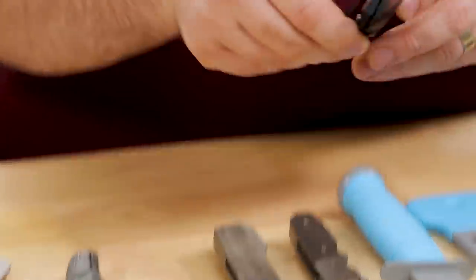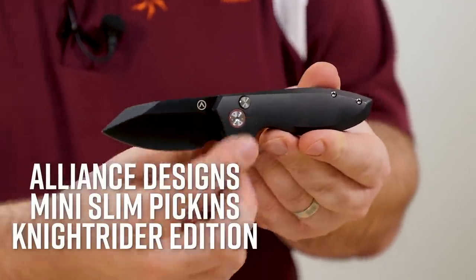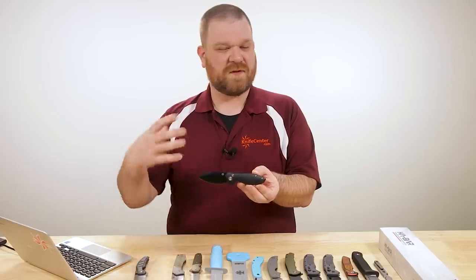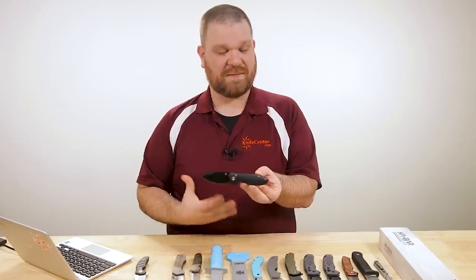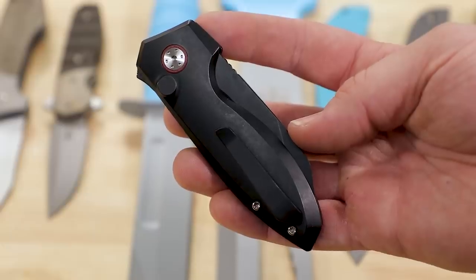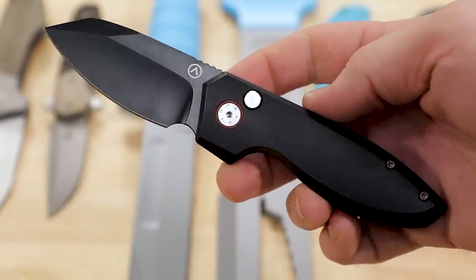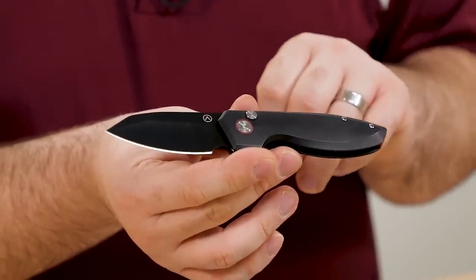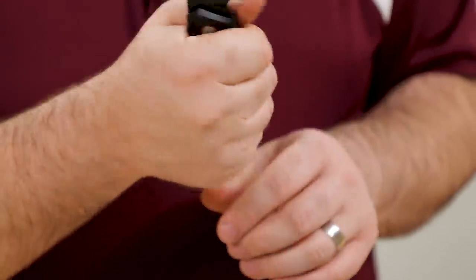This next knife is another KnifeCenter exclusive — this is the Alliance Designs Mini Slim Pickens Knight Rider edition. This is another blade that feels like it can do some heavier work without being an overly large knife, because it does have a nice comfortable handle — aluminum in this case with a bit of a stonewash finish. It's not quite a black stonewash, but there's a little bit of visual texturing, like a slight tumbled finish going on there.